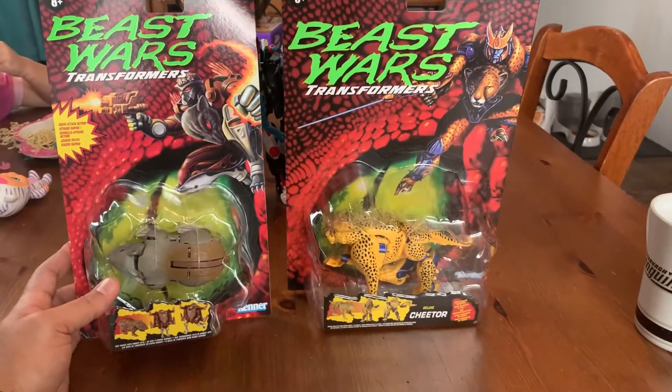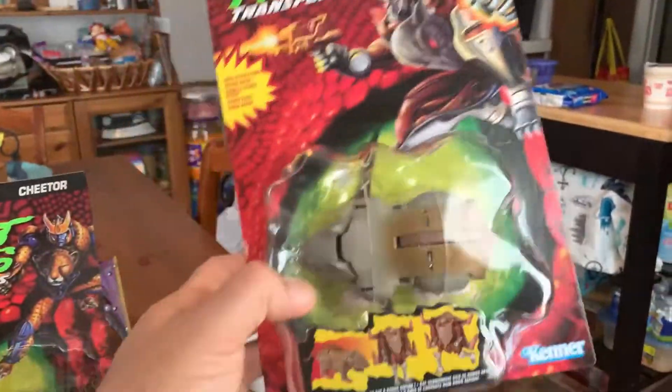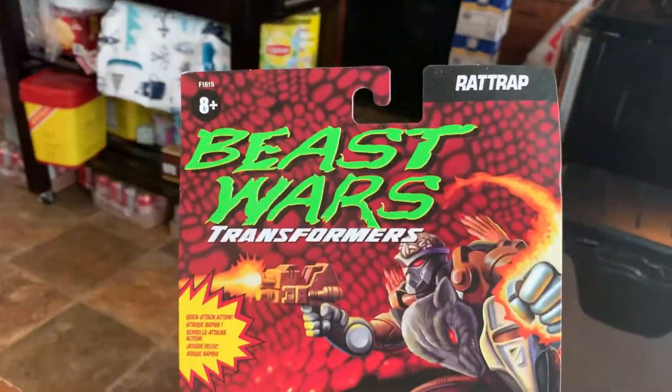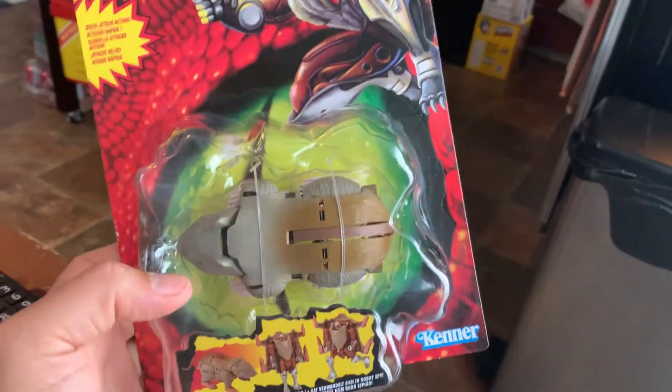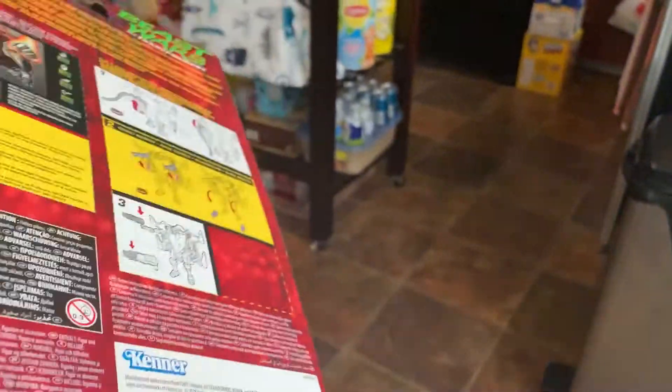Hey guys, we're back with yet another Beast Wars unboxing, transformation, and review. The last one we did was Optimus Primal and Megatron, and that video did so mediocre that I decided to do another one.